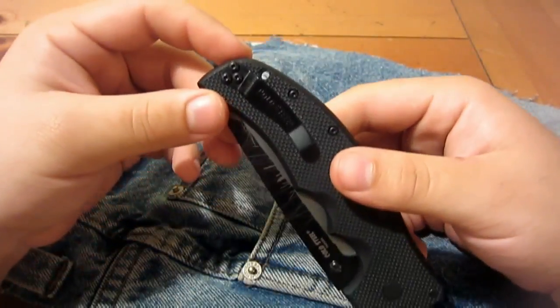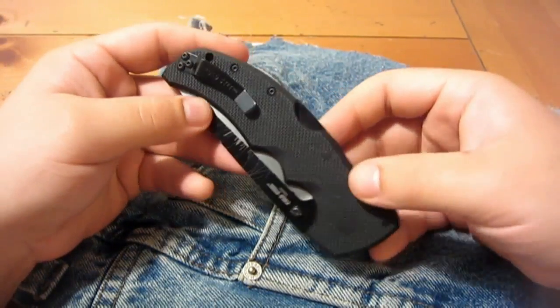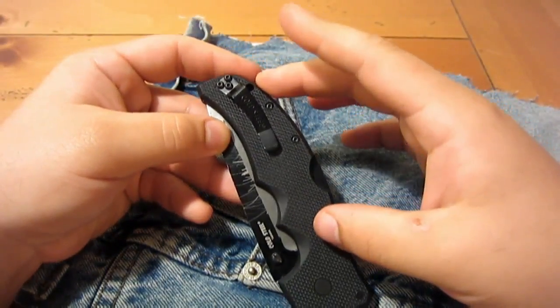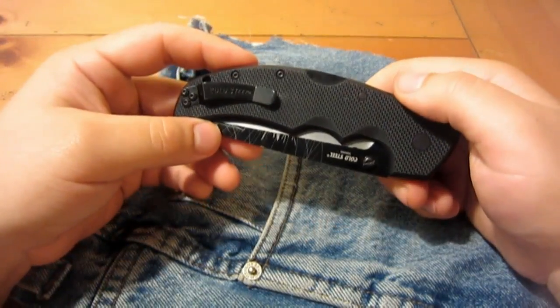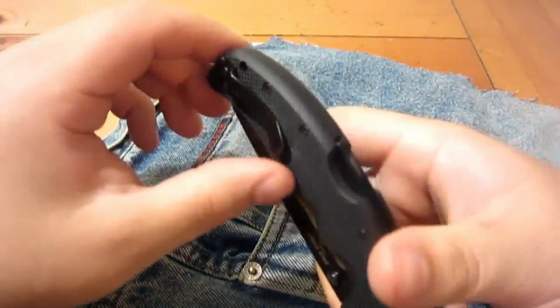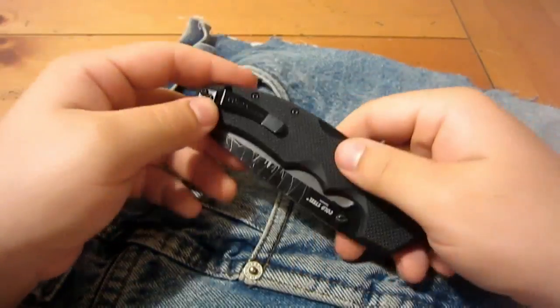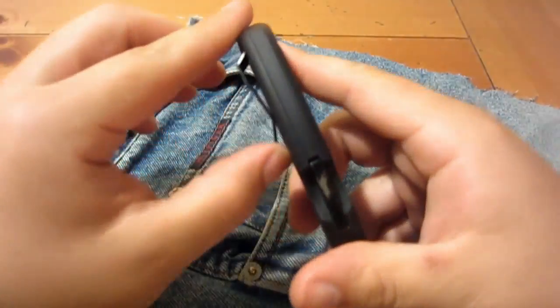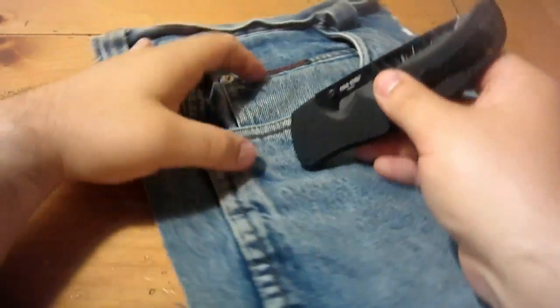The pocket clip length is fine — it's kind of stubby. Most pocket clips generally have at least half the length of the knife, if not three quarters of the length. But I'm not really concerned with the length too much. It's there to keep it in your pocket. It's just the fact that it's so stiff, and it's a real pain to get in and out of the pocket.